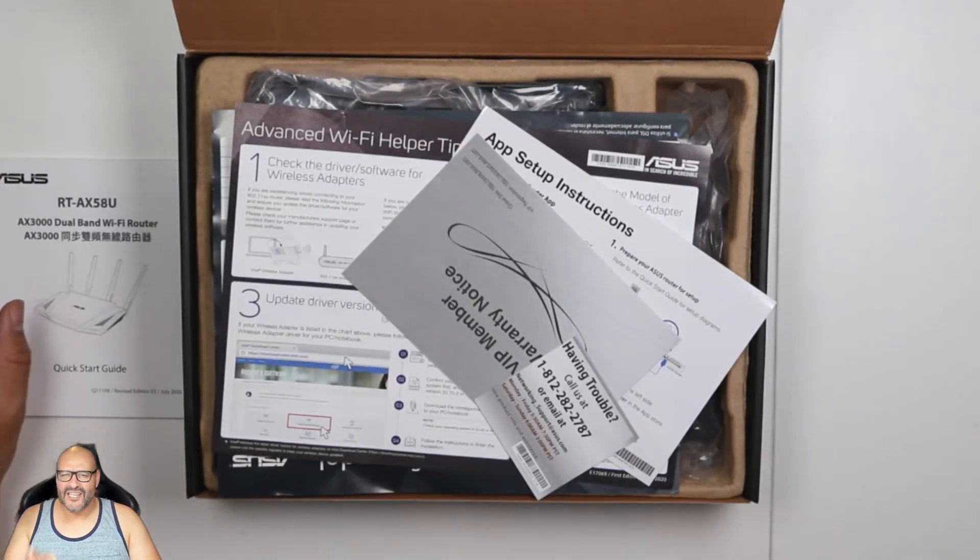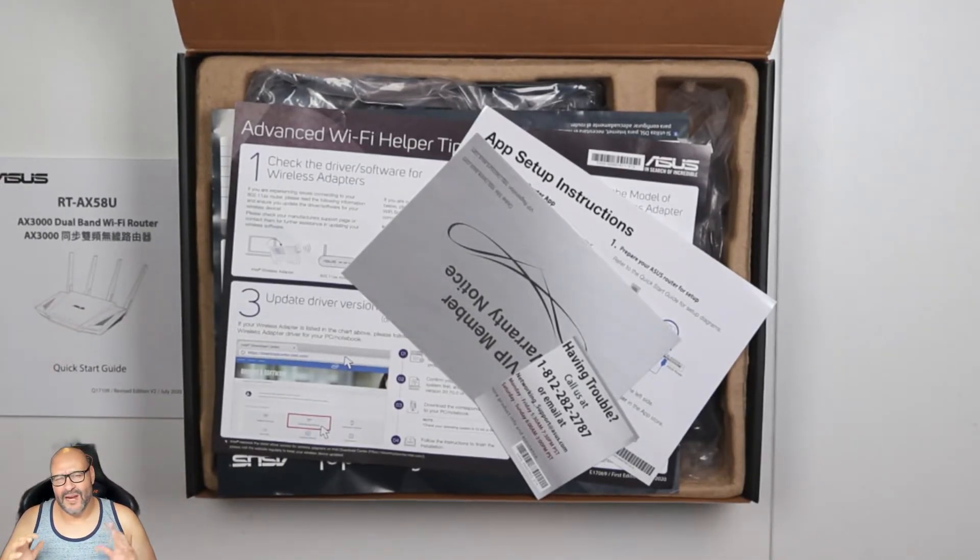When setting up your dual band, remember that the 2.4 GHz and the 5 GHz are different technologies. A lot of older devices require the 2.4 GHz bandwidth only and cannot use the 5 GHz. But if you set it up to dual-band automatically, it distinguishes the hardware and automatically connects you.